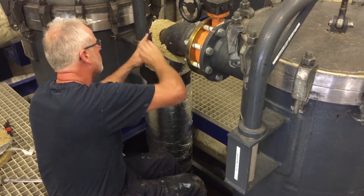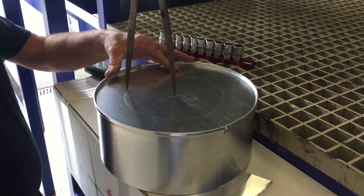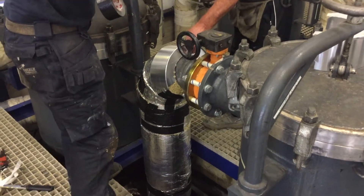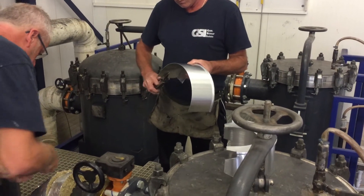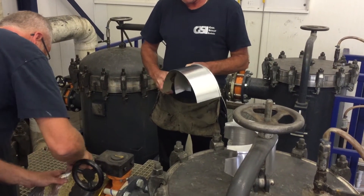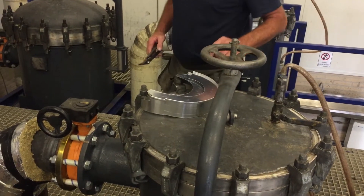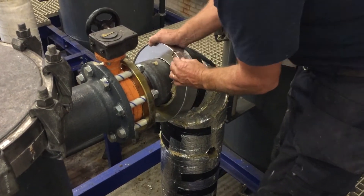When everything is covered in insulation wool, we start by giving both ends of the pipe a nice finish by creating an end rasset. Measure the diameter of the pipe and draw a line like this to make it fit perfectly. Cut the hole out and split the rasset to be able to attach it to the pipe. If needed, cut it to the right size.